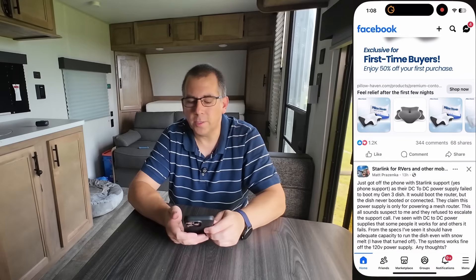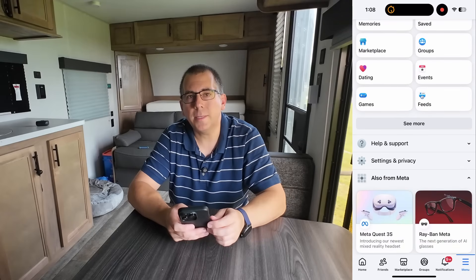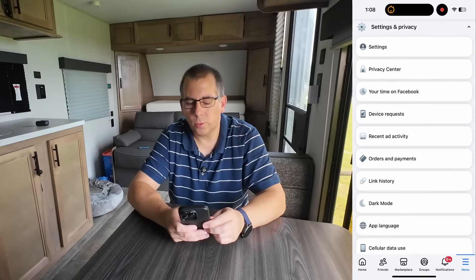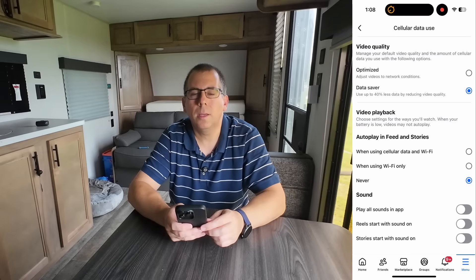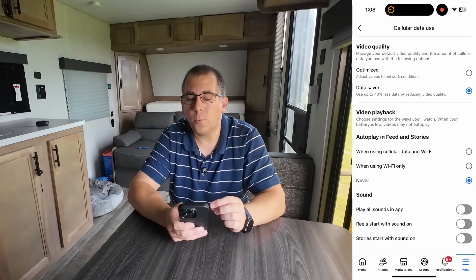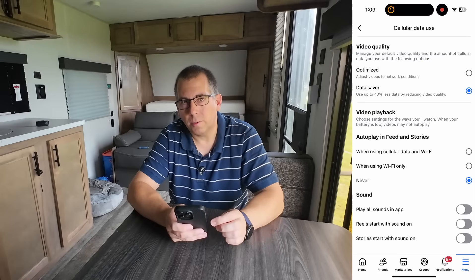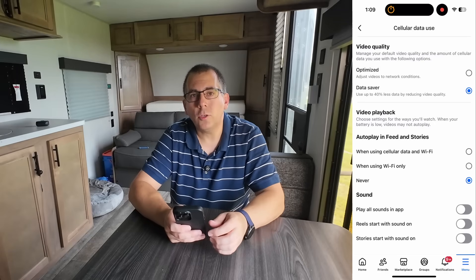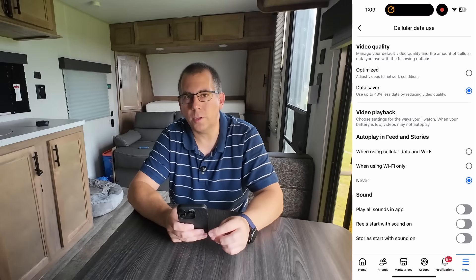The next popular app is Facebook, which also has data saving options. Go into the Facebook app, press Menu on the bottom right corner, then scroll up to Settings and Privacy. Continue scrolling up and you'll find Cellular Data Usage — yes, this is a wi-fi connection, but this is where the settings are stored. Under Video Quality, change from Optimized to Data Saver, which uses up to 40% less data. For Video Playback, change this to Never, so videos don't automatically play when you're not trying to watch them — it won't stop you from clicking and watching, it simply won't autoplay, saving data.